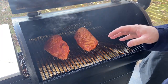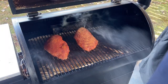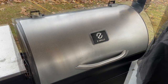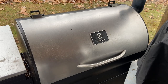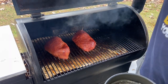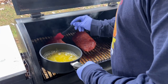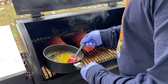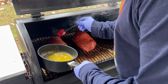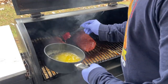We're going to take them to 165 degrees total today. Every hour we're going to baste with some butter. We've been on the smoke setting for about an hour — let's check these out. Time to baste them with a little bit of melted butter. I'm not really brushing it on, I'm just kind of dripping it on there. I don't want to mess with any of the rub or the bark that's going to be forming.